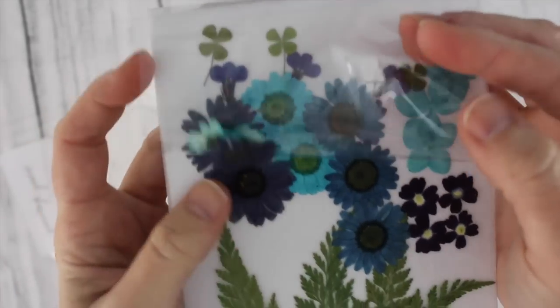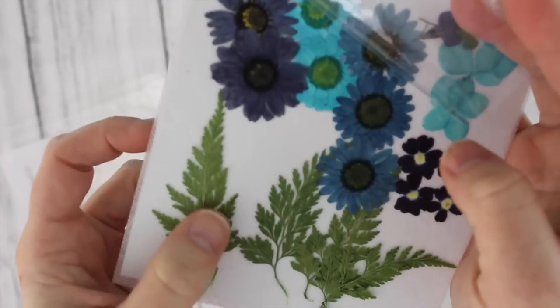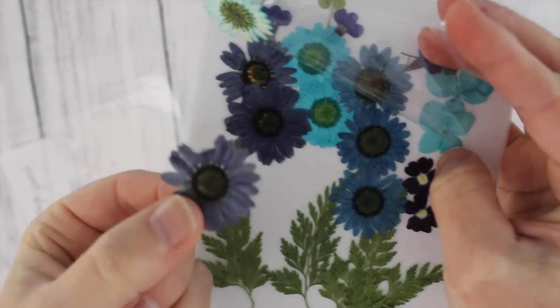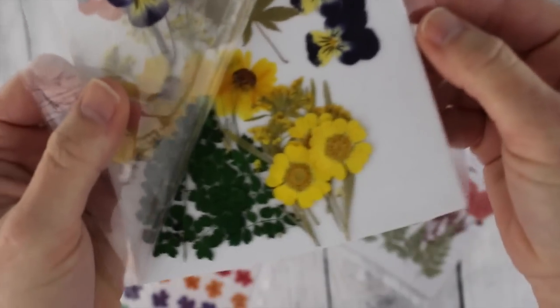Already pressed, dried, and brightly colored. There's no loss of color integrity, and some of them have actually even been dyed so that they're super bright vibrant colors that you might not normally see in nature.